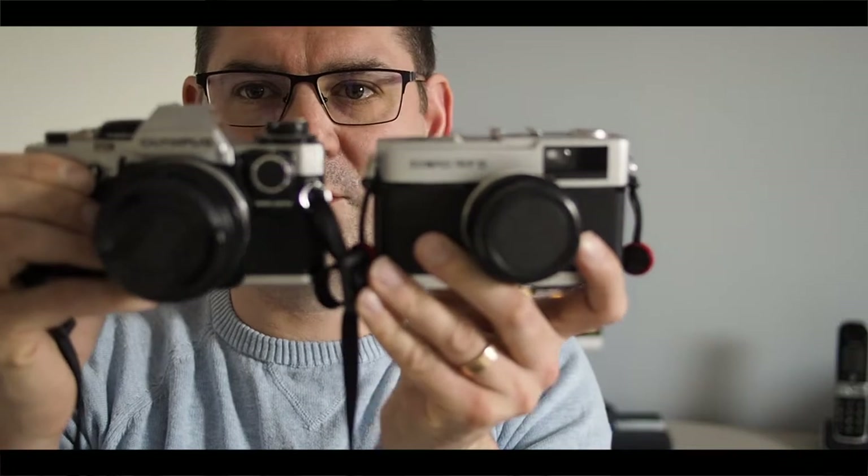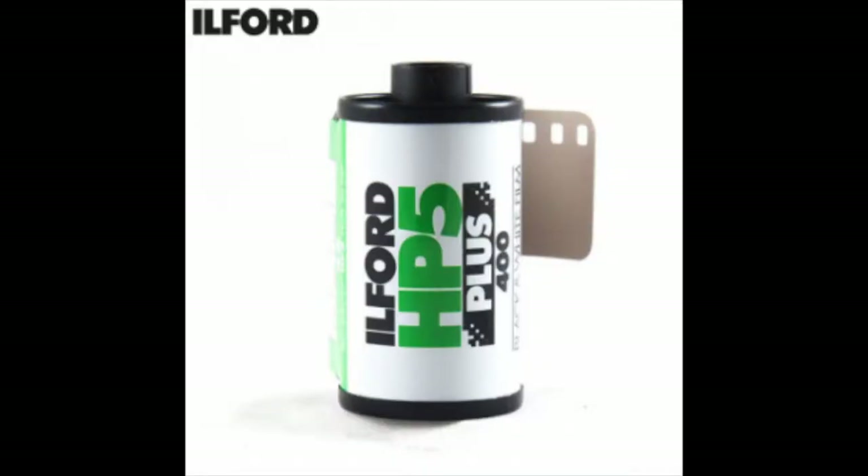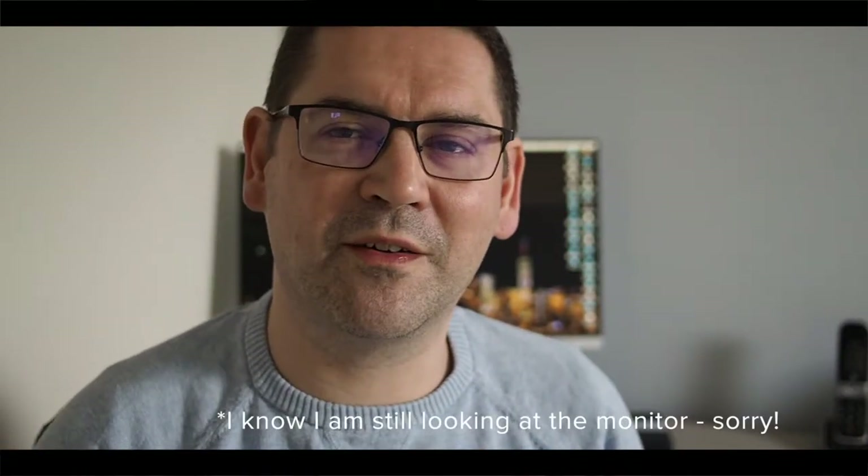Here's the OM-10, and here's the Trip side by side so you can see the size. It's much heavier — well, heavier than the Trip at least — and it's bigger than the E-M5 Mark II I'm using to shoot this video. I have cleaned it, put a new Ilford HP5 Plus 400 film in. This is more the film speed I was wanting when I got the Fuji film for the Trip — I think it'll be a little bit more forgiving in different light. It's black and white.